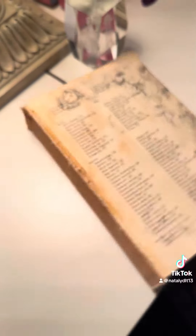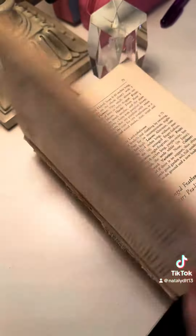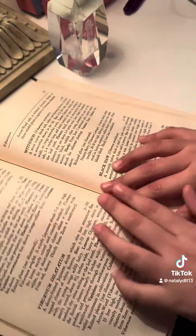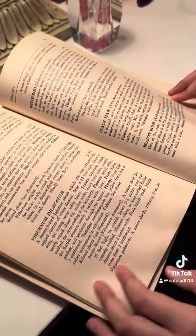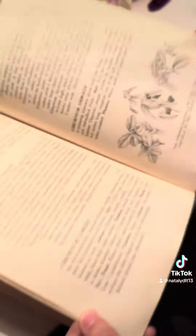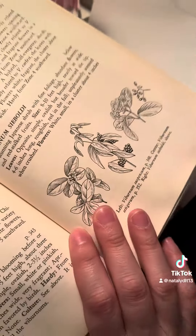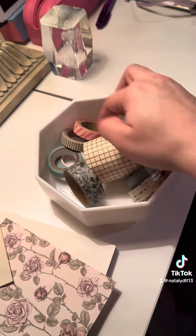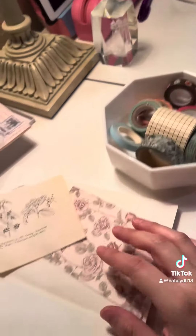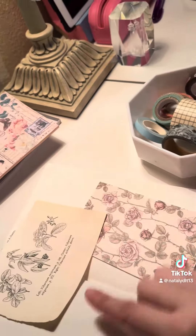Natalie's going to choose a random image from this old book that I have, with her eyes closed. Next, we're going to use images from this old book and this little book. I also have random washi tape, so I'm going to let them choose with their eyes open what washi tape would look good with this spread.